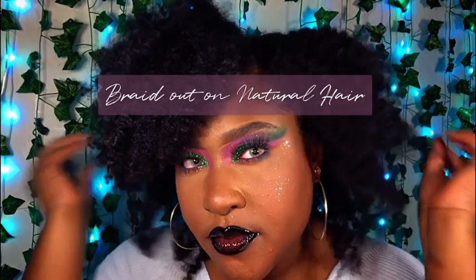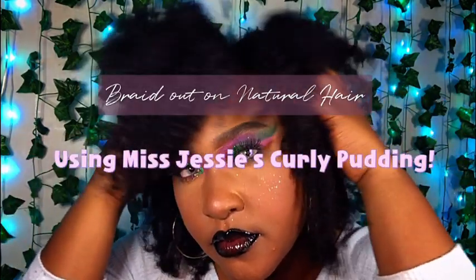Hi guys, welcome back to Maine Monday. Today we are talking about a braid out on natural hair using Miss Jessie's Curly Pudding. Let's get into this.